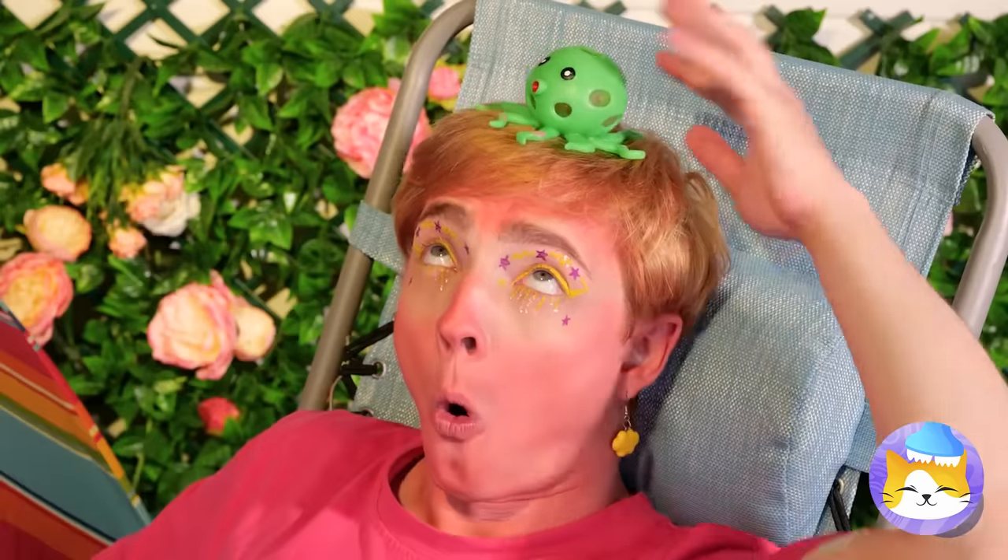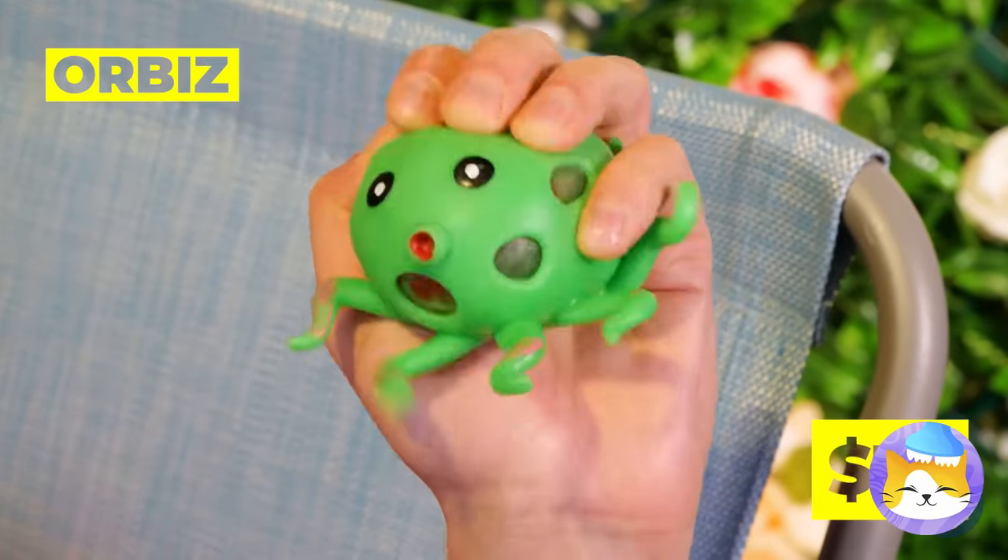What's the bigger concern — the sunburn or the octopus? Look at all those colors. Let's share it with the world.